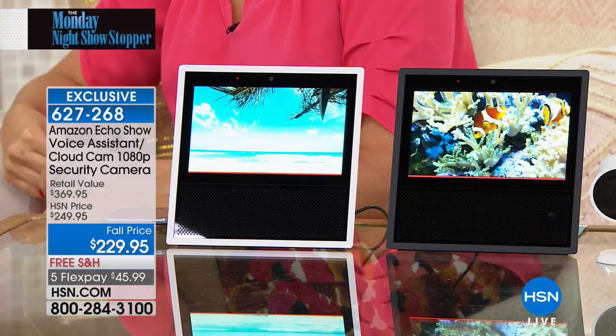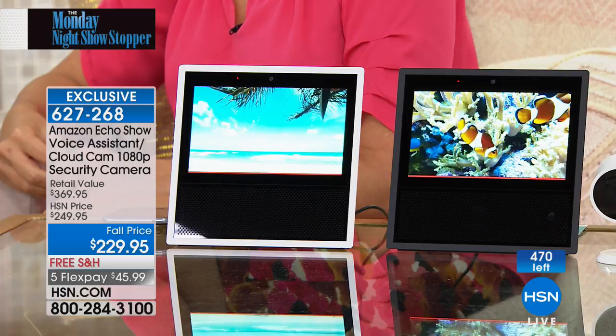This is wrapping up time for us on the Monday night show. If you want the white, we have fewer than 60. If you want the black, a little over 160 to 170. I'd love for you to try it because I think you're going to be mightily impressed. It might be an upgrade for anyone who has the regular Amazon dot, which is just a speaker. You can do two-way communication — face to face.